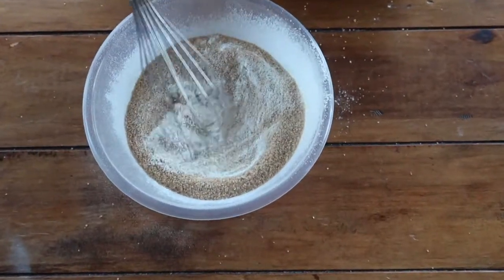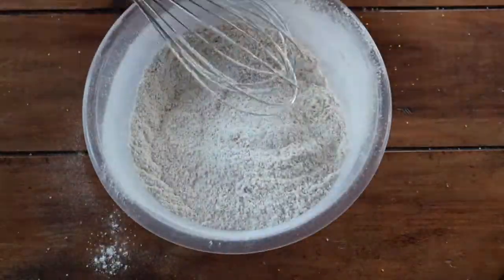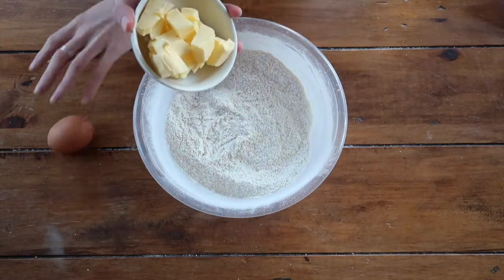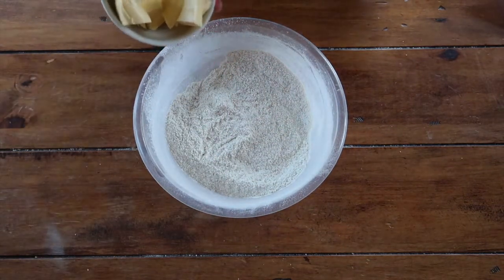Take your whisk and give everything a nice mix together. Next, add the butter to the bowl. I'm going to use the rubbing in method today as opposed to using a food processor.